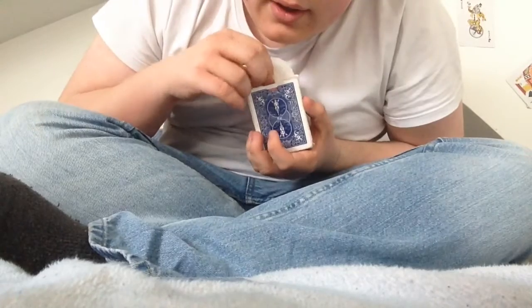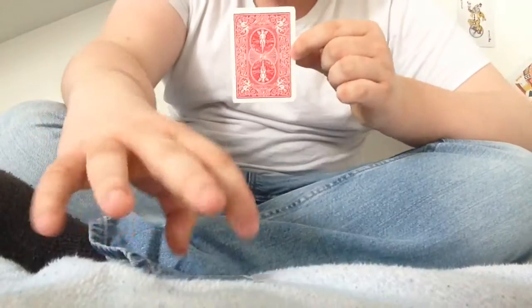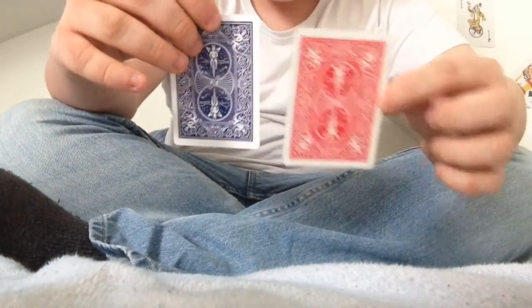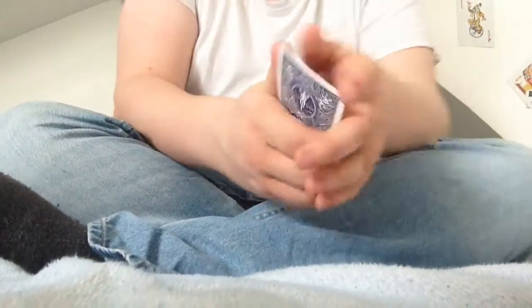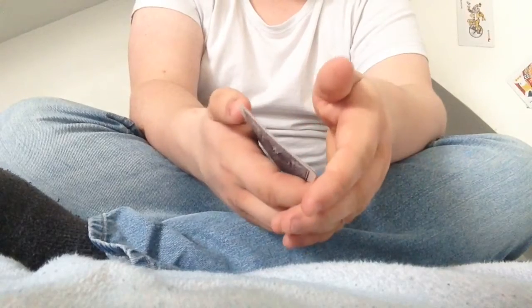Then I'm going to take the red card out and get rid of the box. I'm going to take the blue card and the red card and place them both together like that. Then I'm going to do a bunch of colour gestures — watch this.